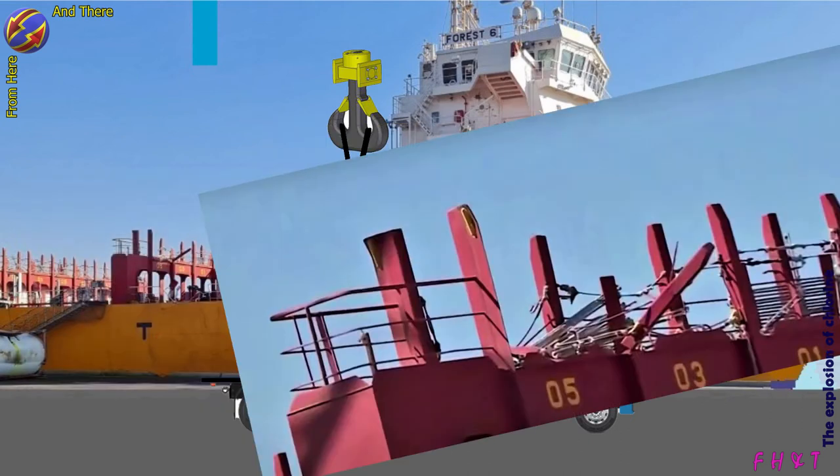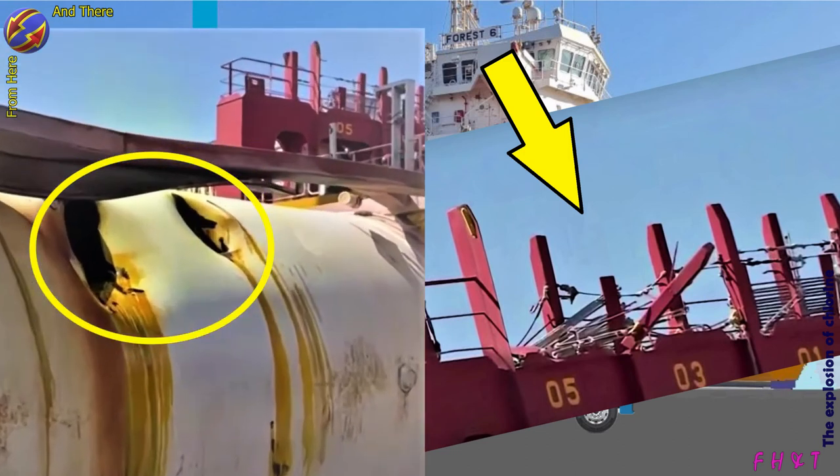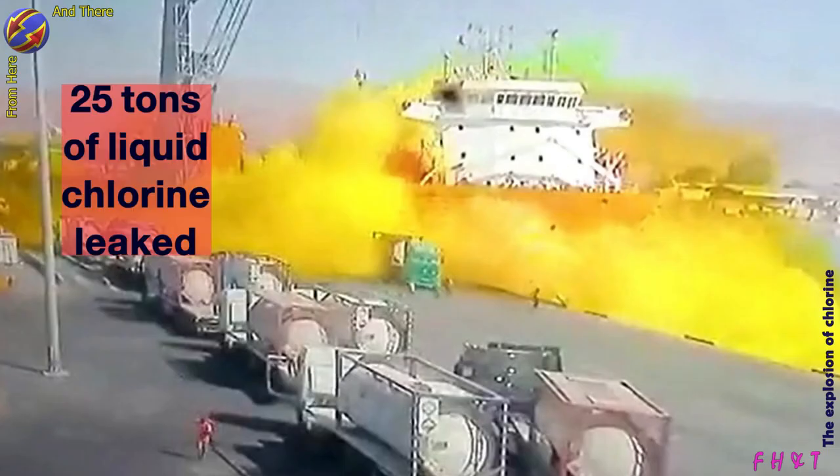The tank dropped on steel parts, which caused two large holes at the bottom of the tank that led to the leakage of chlorine. The huge yellow cloud is a result of the large difference in volume between the liquid and gaseous state.